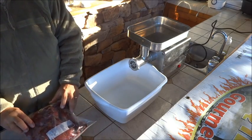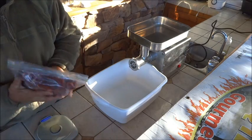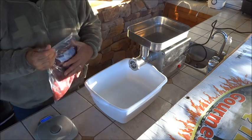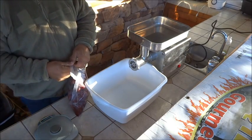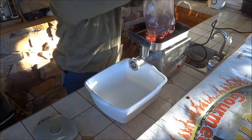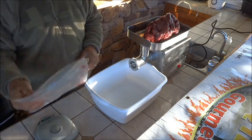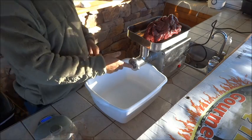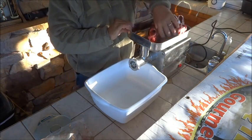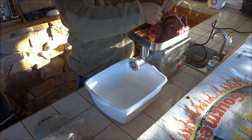You need your scale — everything's based on weight. We're going to weigh this up and it's four pounds thirteen ounces, very close to five pounds. Today's recipe is for a five-pound batch, so that's close enough. We've got the large plate in the grinder for our first grind, which is a time saver.